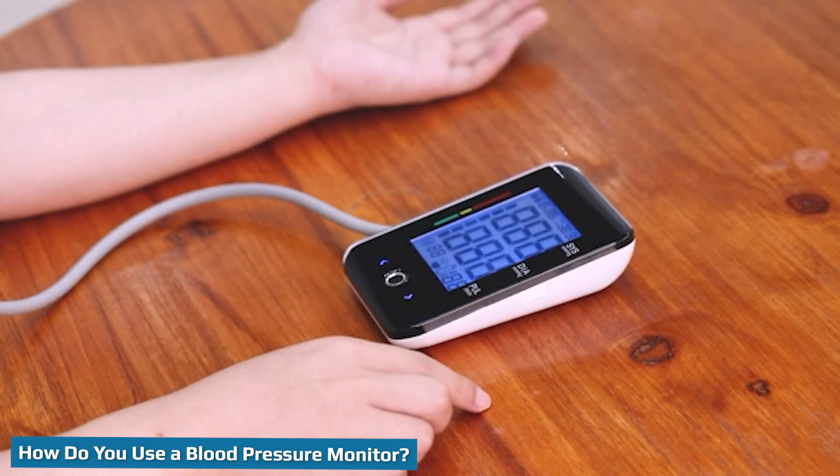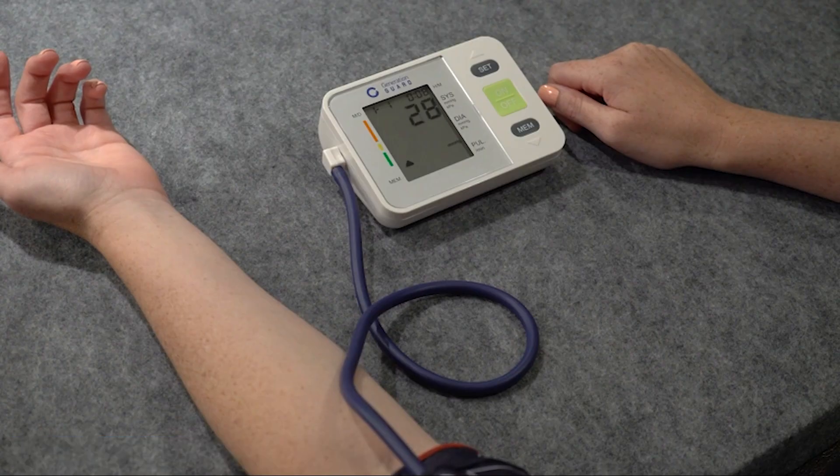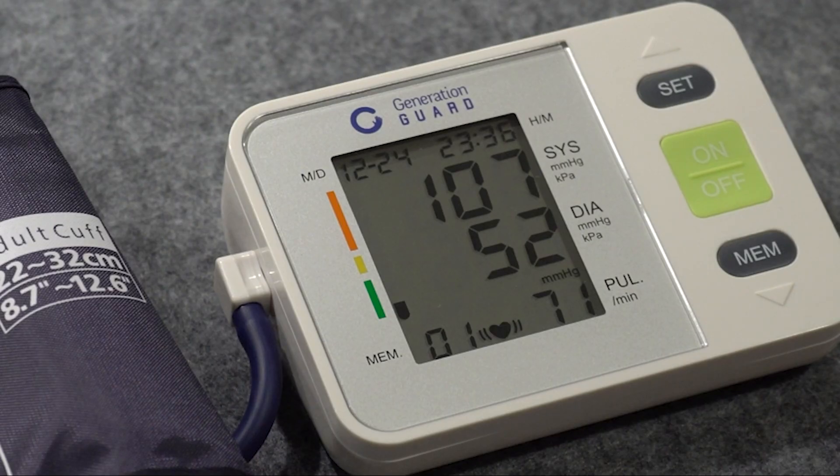Patients should avoid smoking, exercising, and drinking caffeine for at least 30 minutes before they take their measurements, as these activities can all increase heart rate and affect blood pressure. They should sit quietly for at least 5 minutes before using the blood pressure monitor. Patients should sit straight up on a chair with good back support, with their upper arm at heart level and their hands supported, not lifted in the air. They should sit with their legs uncrossed and their feet flat on the floor.